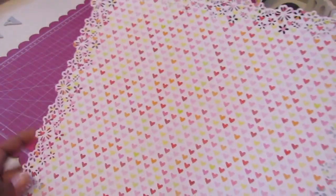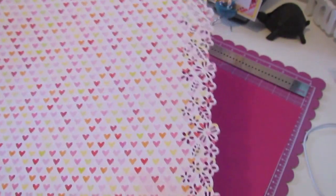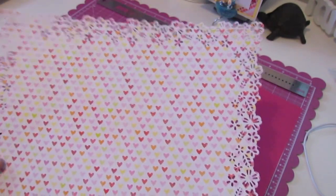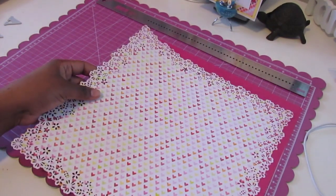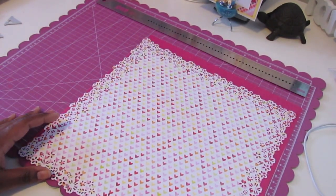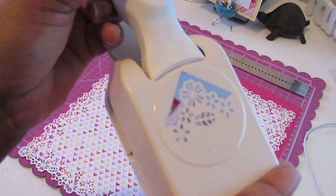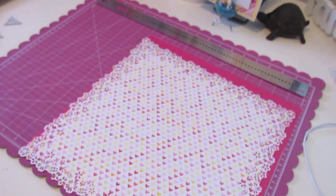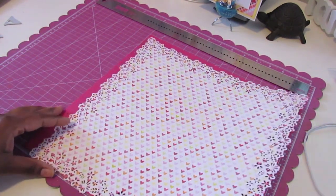What I did next was select my paper from the collection and I decided to go with this heart paper. Then I did a punch around the page with my Martha Stewart — it's called the Flower Punch Large. I already put the edge one back, but this is the corner. So this is what it looks like, and I just did that around an entire sheet of 12x12 paper.